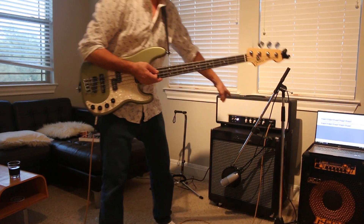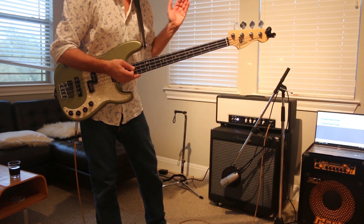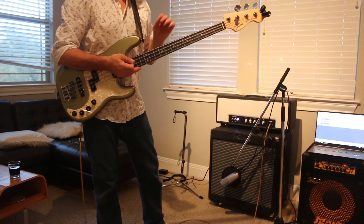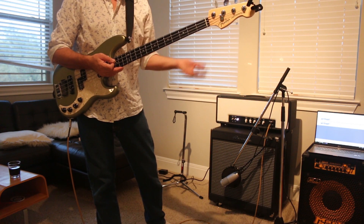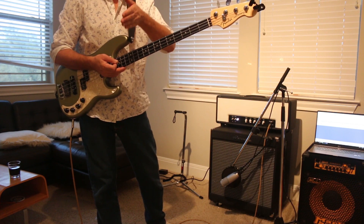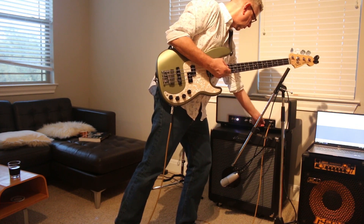Now I've got the gain halfway and the master halfway, the bass rolled off slightly from halfway. I'm going to pump up the gain - I've never even done this but let's try it just to test the tones. Gain all the way up, master down.